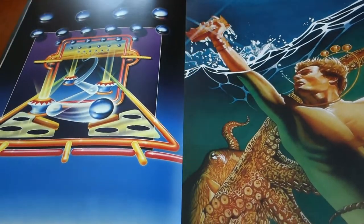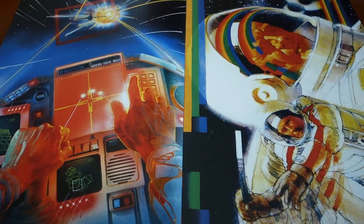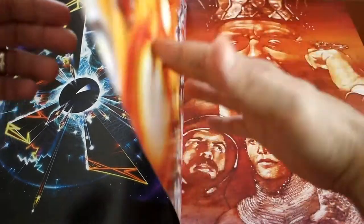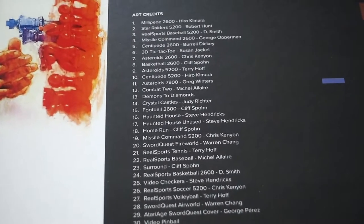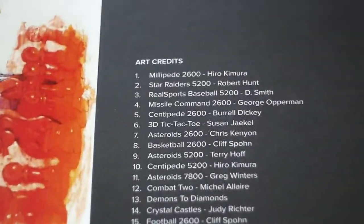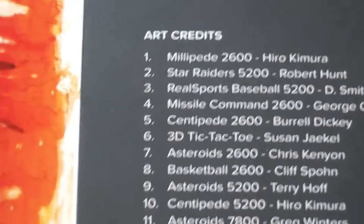All the Sword Quest games, pinball, Water World. So cool. And right here you have the complete credits listed. See all the games listed right here.